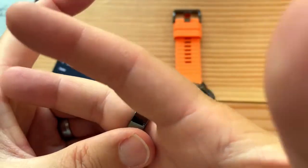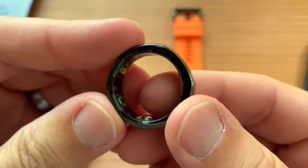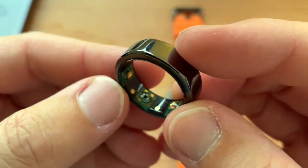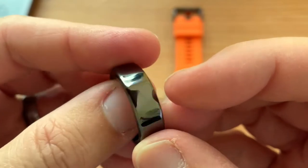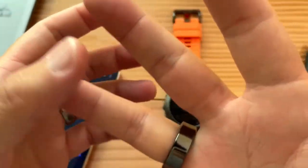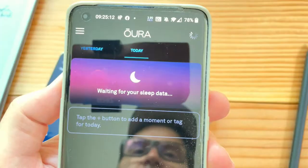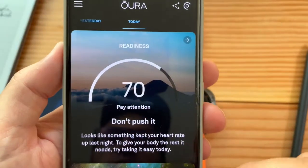Let's check the Oura Ring. This is the smart ring I started wearing 14 days ago — I also wore it last year for a month, got the wrong size, returned it, then changed my mind. I wanted to revisit this gadget. I put it on my middle finger so it's snug during the night. It's quickly synchronizing — updating — there we go.